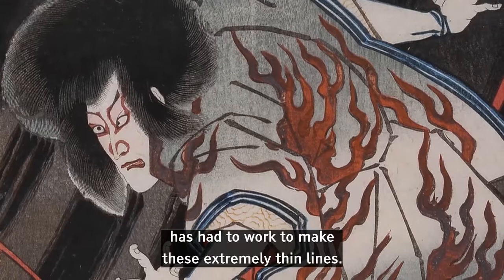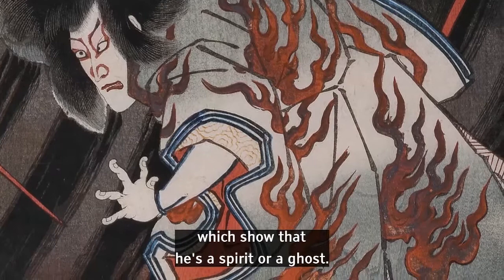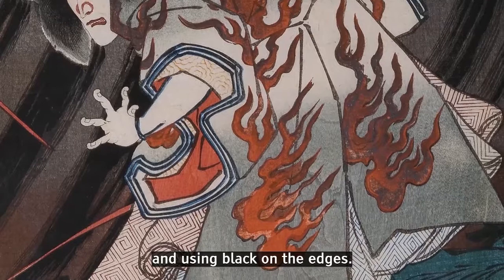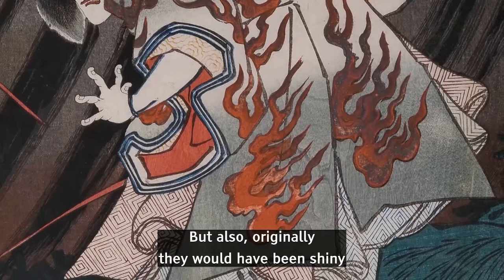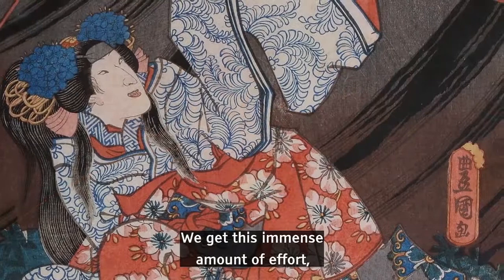If we shift over to the right here, on the back of this individual, he's got these curious flame-like decorations which show that he's a spirit or a ghost. These flames have been printed using orange and yellow and black on the edges. But also originally they would have been shiny because they'd been printed with metallic inks which have now oxidised.